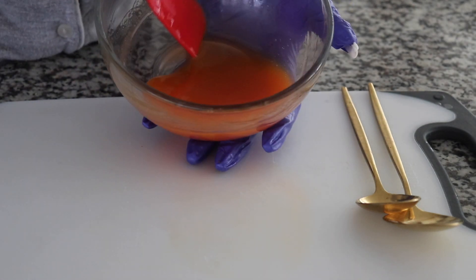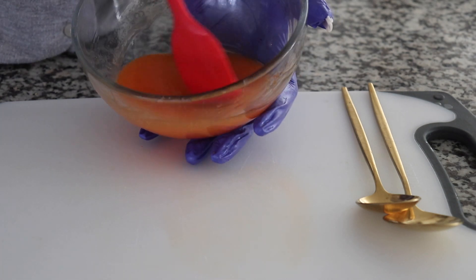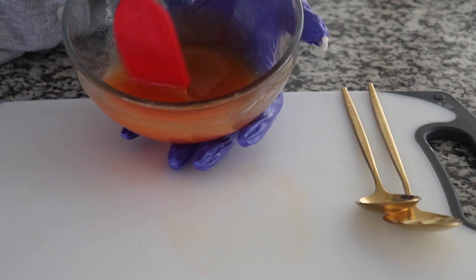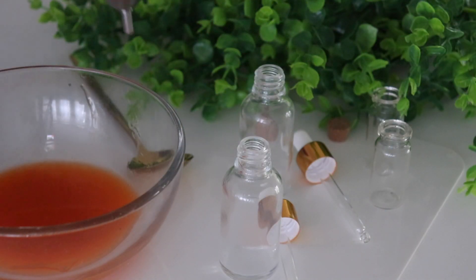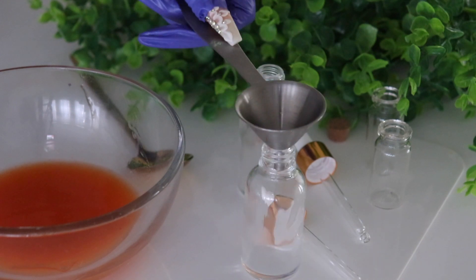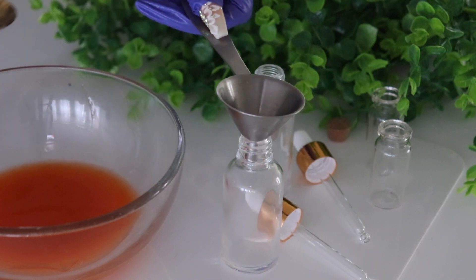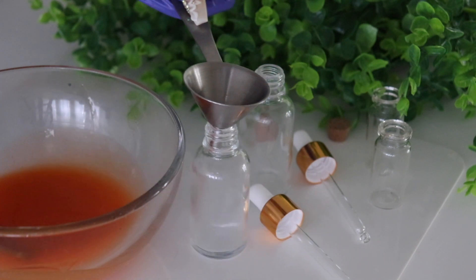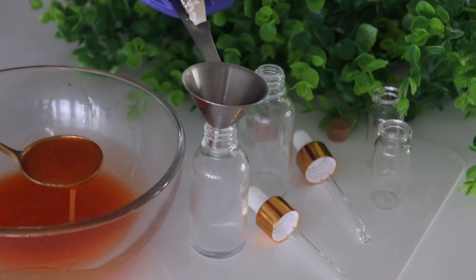So it's time to package them. I'm going to get my funnel, put it here like so, and start filling my bottles. Here is one good mix — let's start the process.